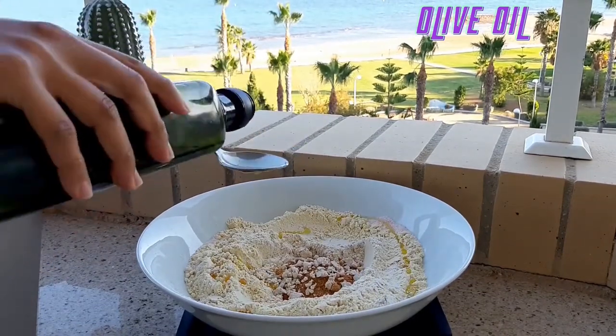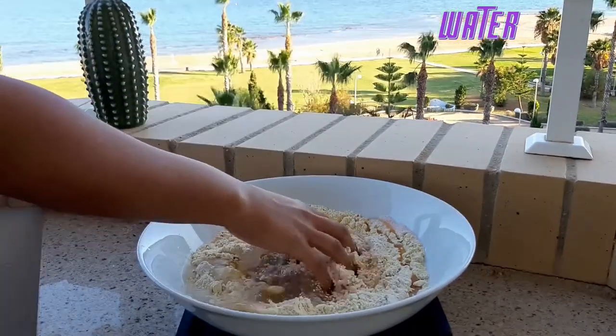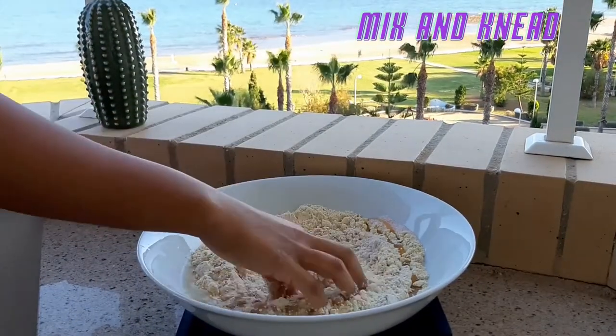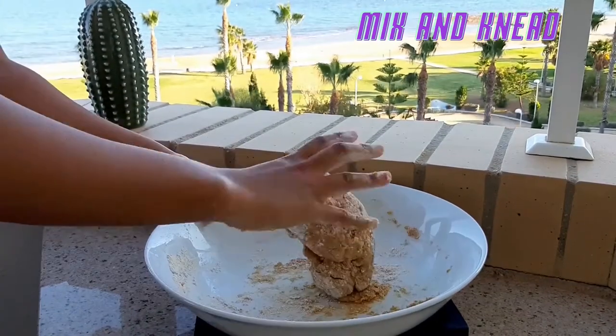We add the oil and we are almost ready. You need to be careful with the water — add it little by little, because you will have very sticky dough if you use too much.